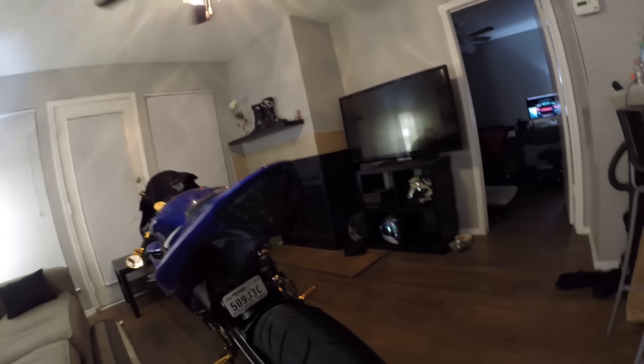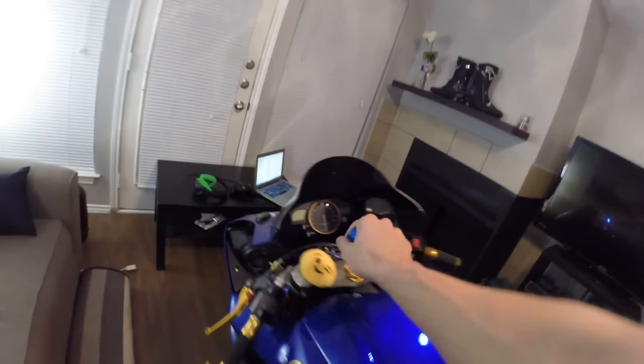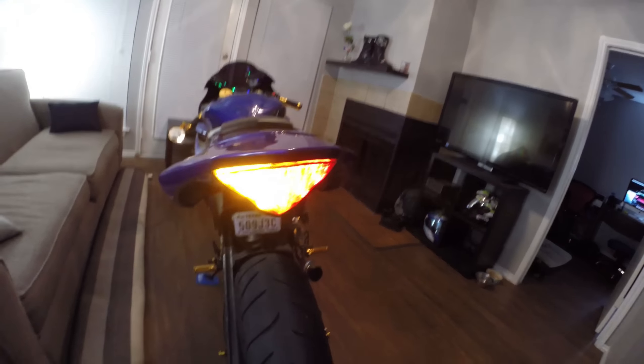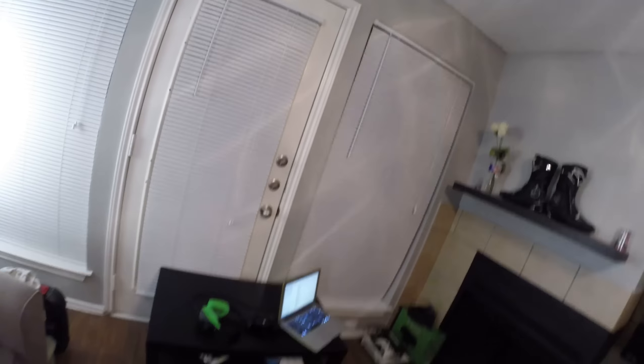We have the integrated smoked tail light — it's smoked with no turn signals hanging off of it. When you turn it on you can see the sequential integrated turn signals, which look really nice. Then you've got your high beams, but you can't see those until the bike is on.